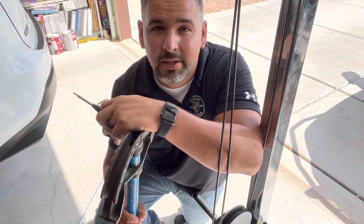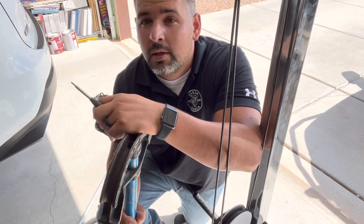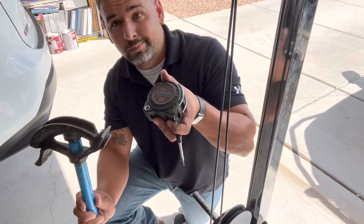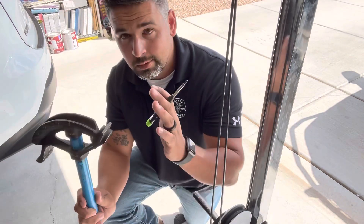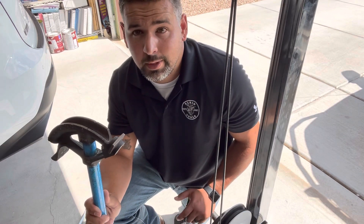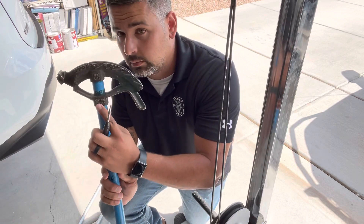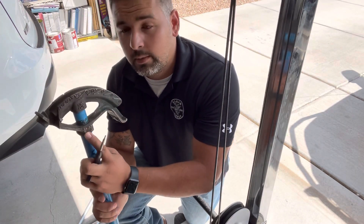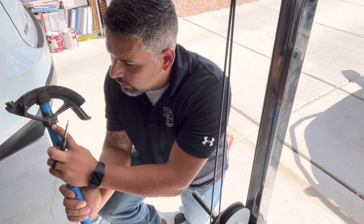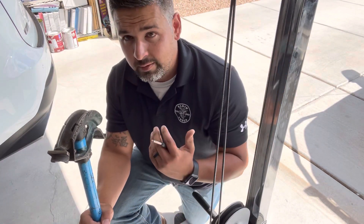Hey, what's up guys, John Spear here. Today I'm going to be showing you guys how to do a kick 90. We're going to be using a half-inch tape measure and pencil. On your benders, most of the time you have an arrow, and you're gonna see a little thing that says 'stub at five inches.' What does that mean? That means five inches is where you're gonna get your mark.